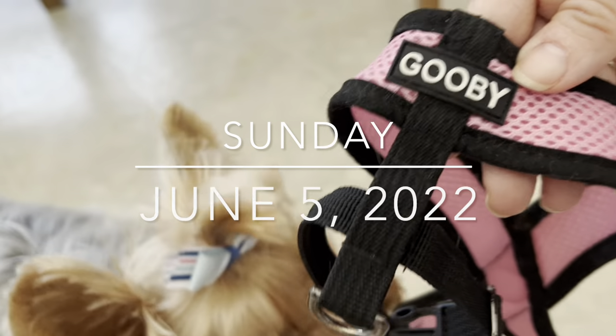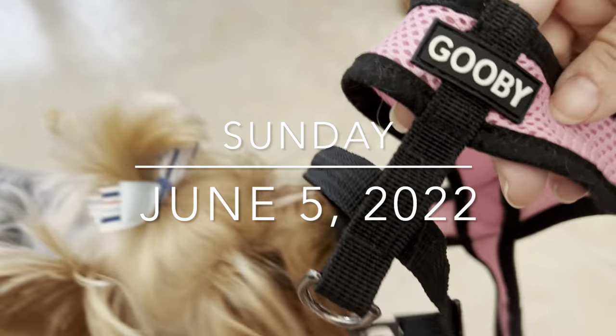Here's Leia's harness. We'll do just a little video on how you put it on.